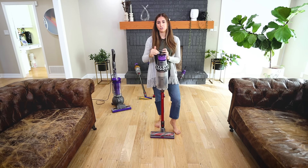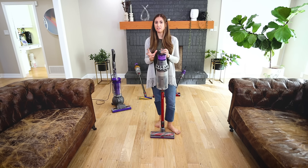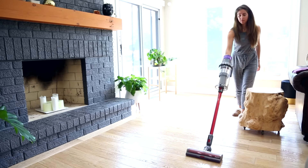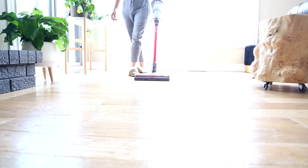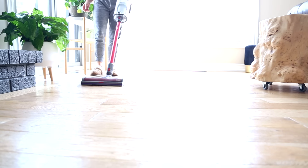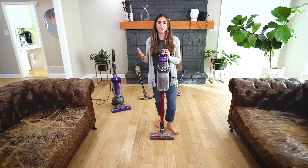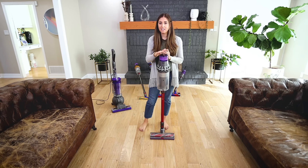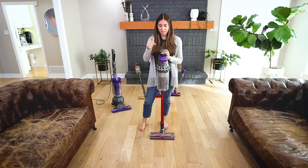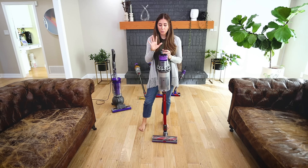The V11 Outsize came out shortly after the V11. The idea was to take the V11 technology but make it appropriate for people with larger spaces to clean. One challenge Dyson ran into was that people didn't want to switch to a cordless vacuum because they felt it couldn't tackle everything needed in a larger home. We actually have a full review video on the V11 Outsize linked below. When I unboxed it and compared it to the regular V11, I was totally sold — and you can tell by how dirty this one is, because it's the one we use in our house all the time.